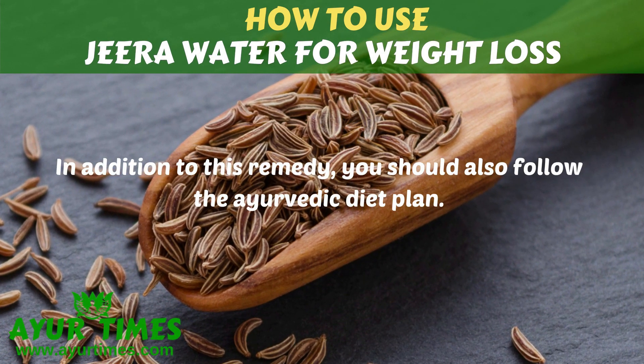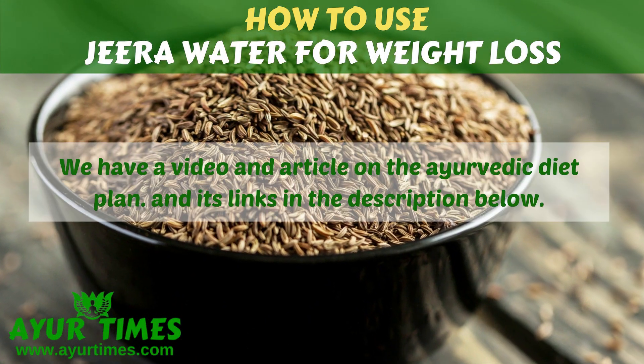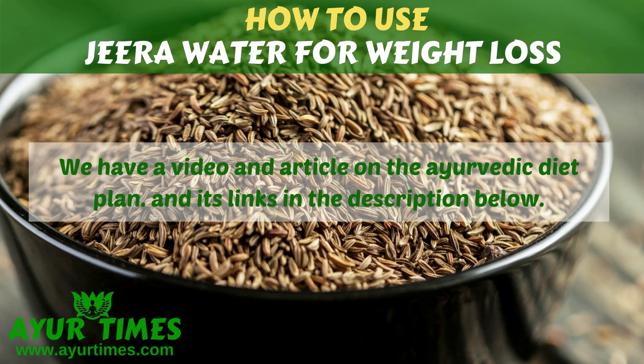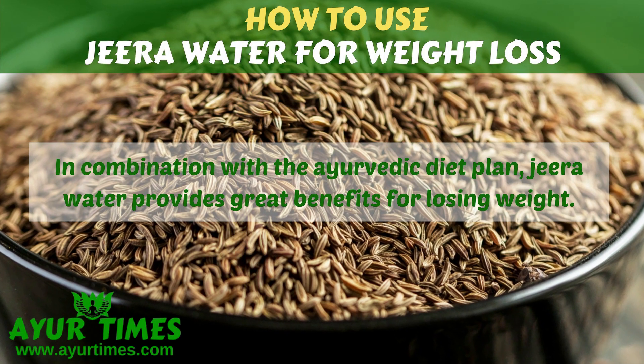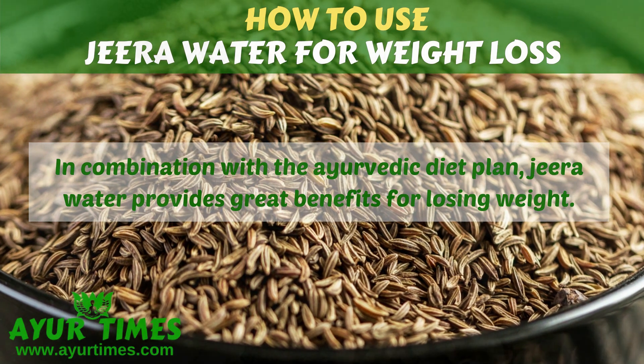In addition to this remedy, you should also follow the Ayurvedic diet plan. We have a video and article on the Ayurvedic diet plan and its link is given in the description below. In combination with the Ayurvedic diet plan, Jira water provides great benefits for losing weight.